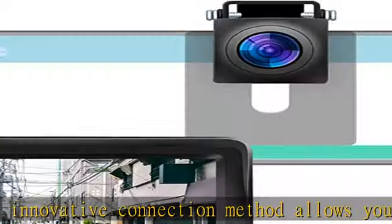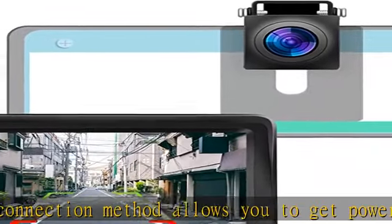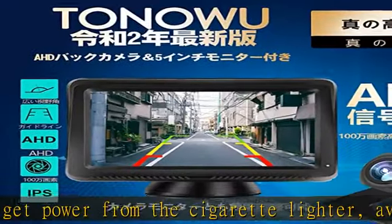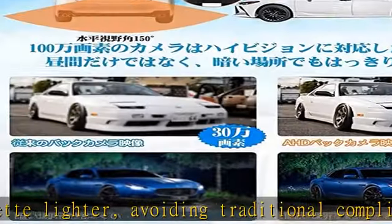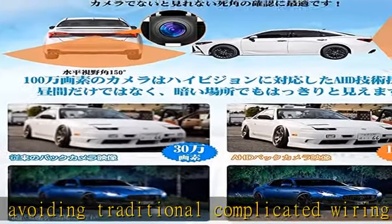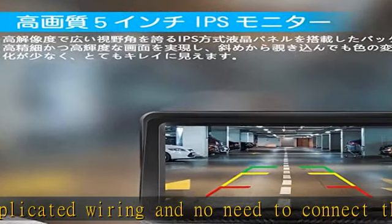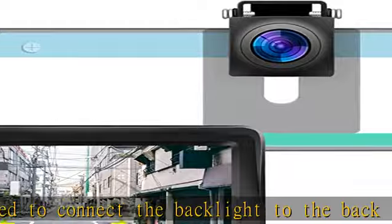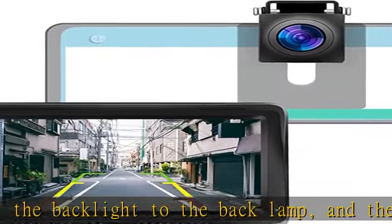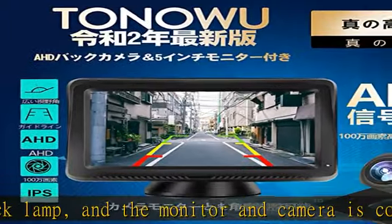Easy to install even for beginners. Includes a 5-inch rear camera monitor. The rear monitor is just the right size and does not interfere with driving. The YL1 monitor uses a wide viewing angle, 140-degree IPS LCD panel. The 16:9 aspect ratio screen is ideal for backup footage, and uses white LED backlight to display vibrant, stable colors with less white float.